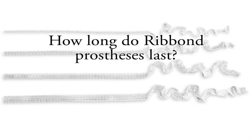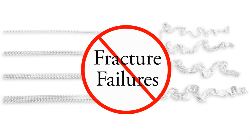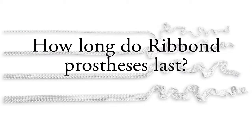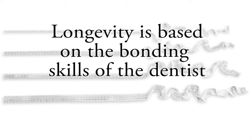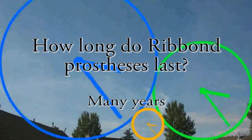Structures fail where they are weakest, not strongest. Just as a chain is only as strong as its weakest link, the strength of the dental structure is determined by its weakest part. Ribbon prevents fracture failures, so instead of breaking, probably over 99% of the structure failures of Ribbon prostheses are debonding failures. When asked how long a Ribbon prosthesis lasts, since debonding is the mode of failure, the response is to ask the dentist how good their bonding skills are. In general, most Ribbon prostheses are expected to last for many years.